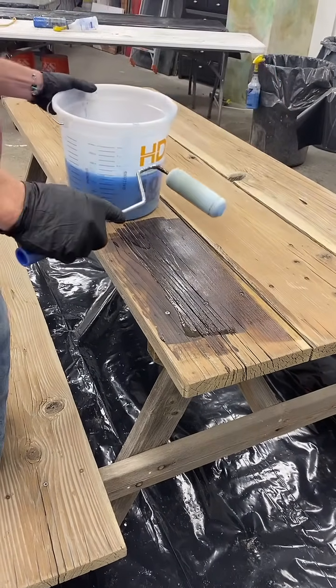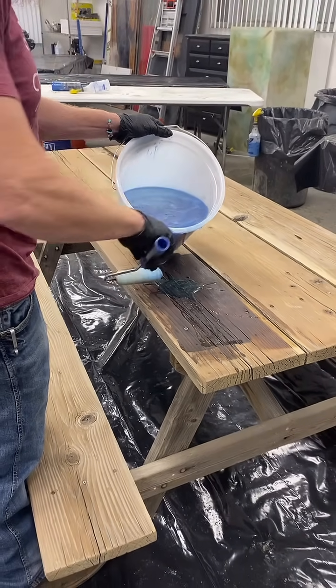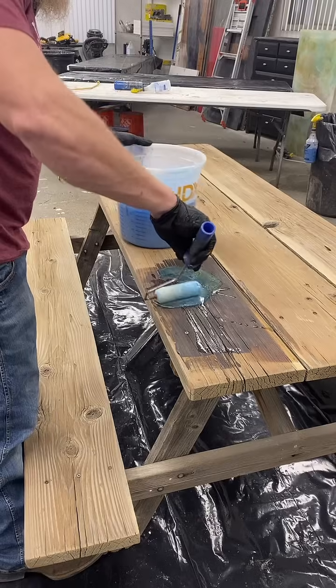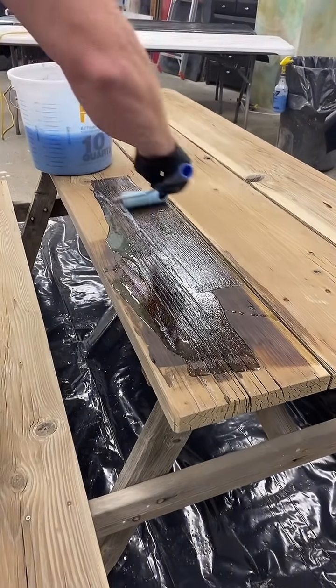I don't want any excess on the top. One big mistake people make when sealing any kind of wood is they put way too much product down, and then they get air bubbles they're fighting with. I'm just going to really take my time and work in each section here.